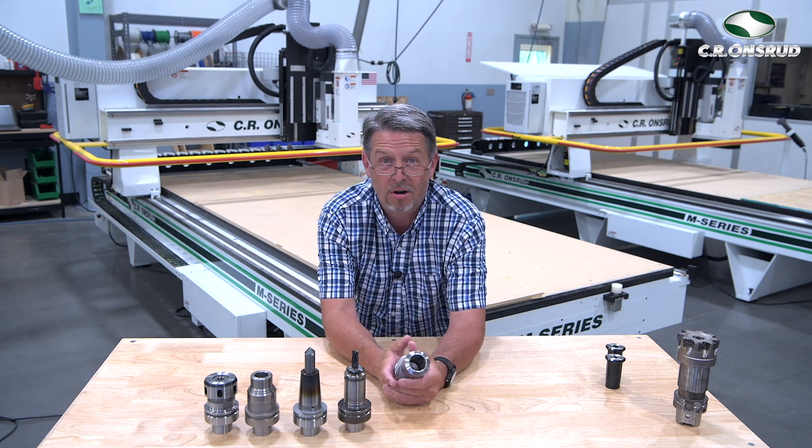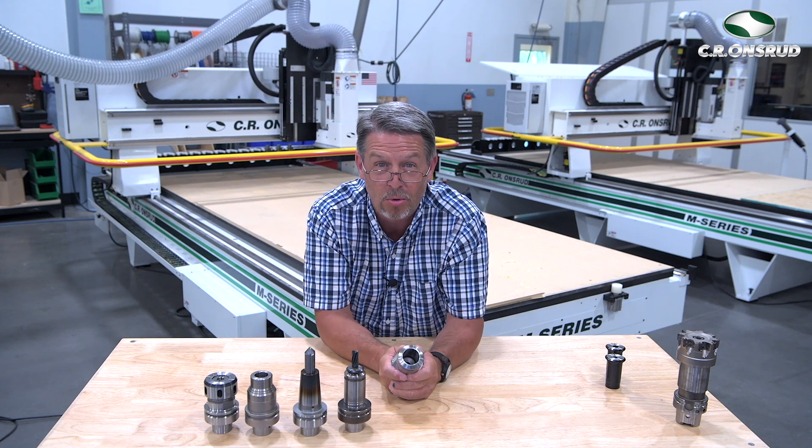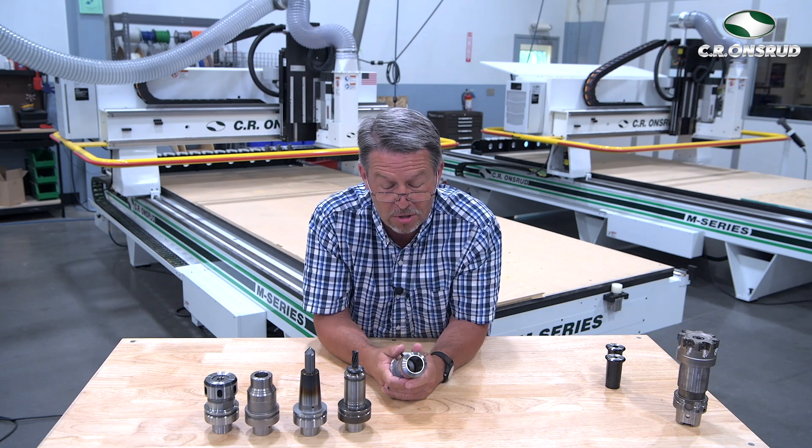All of these tool holders are available on our online store — see the link below. We welcome your questions, comments, and feedback. Be safe and stay healthy. I'm Chuck Schaub. Thanks for tuning in.